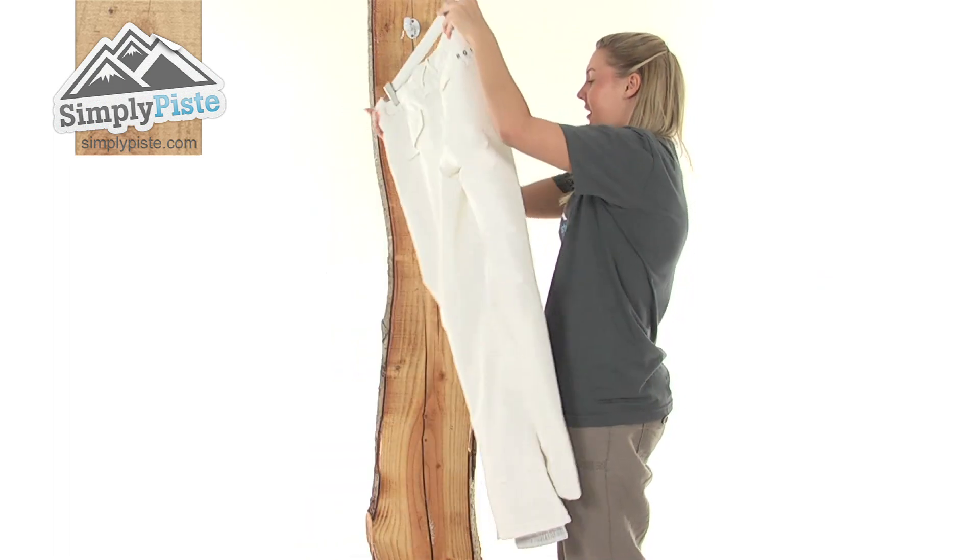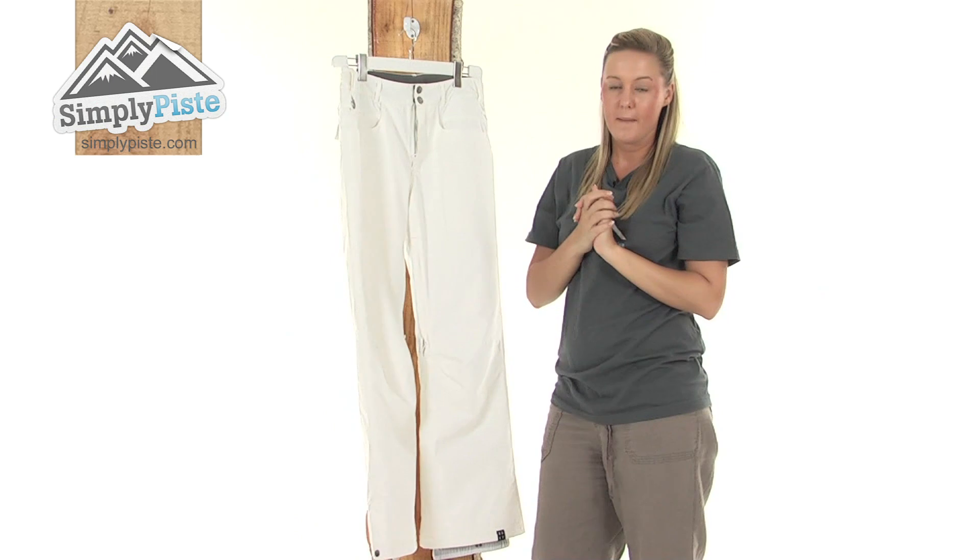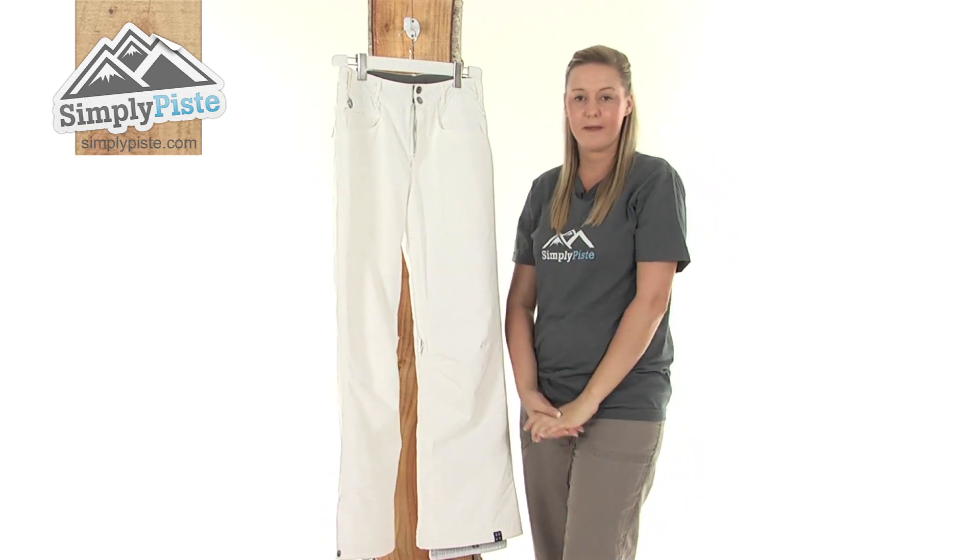So overall we have a really nice pair of insulating pants. Please take a look at simplypiece.com.